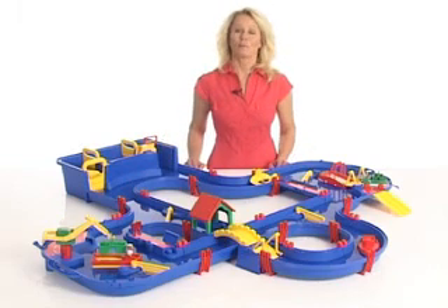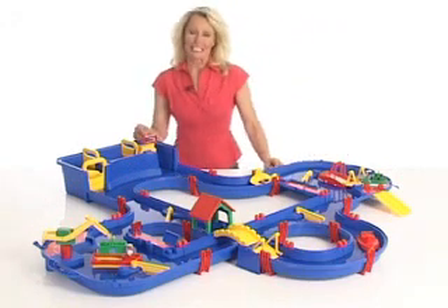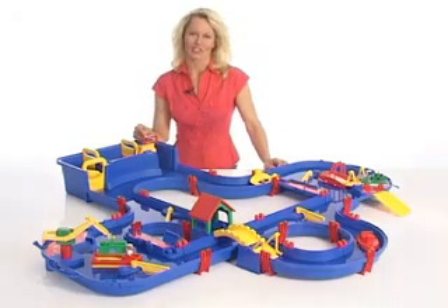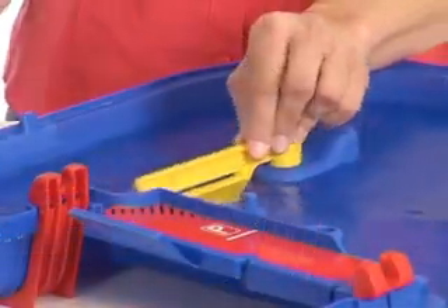AquaPlay Canal System combines the characteristics of construction toys with flowing water. Let us have a look at how this works. Each AquaPlay set comes with some basic features. The paddle will move the water in the channels and the steering gates will direct the water flow.